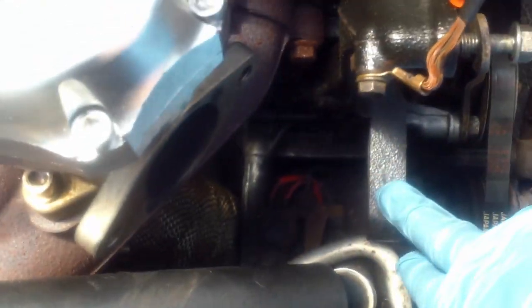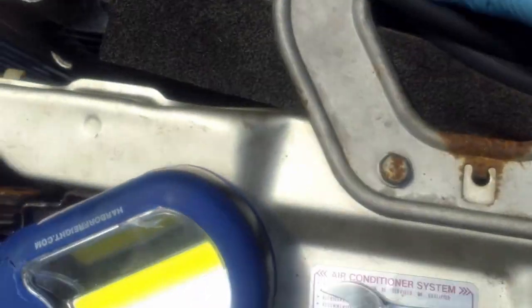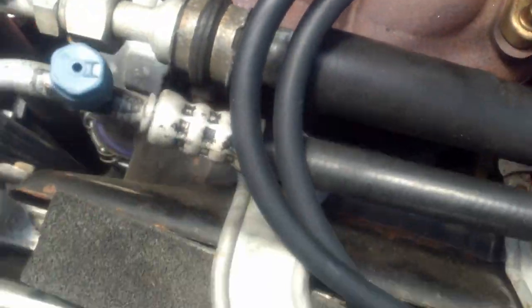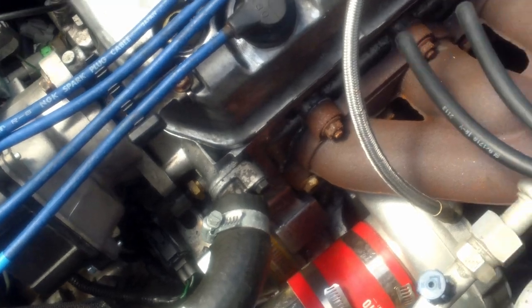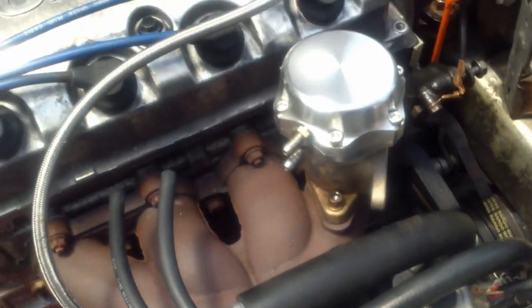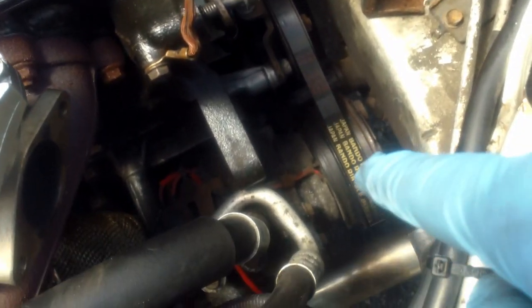Got the power steering pump out — there are two bolts, one here and one here. Of course we had to snake our dump pipe out. We're going to be relocating it — I do have a new manifold on the way and it's going to be sitting in a better position so it'll be easier to get on and off. While we're here I'm going to pull these vacuum lines.